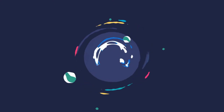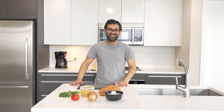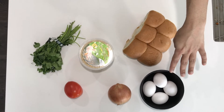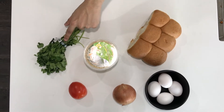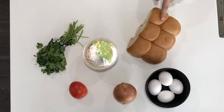Welcome to Cooking with Karan! Today we are going to make some nice crispy egg curry. Here's what we'll need: four eggs, one large onion or two small onions, one tomato, one bunch of cilantro, two cloves of garlic, and some bread.